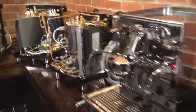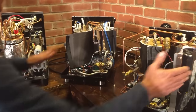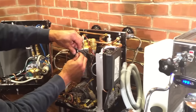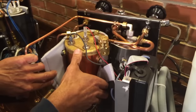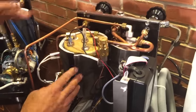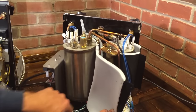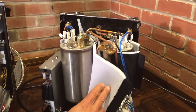Let's take a look inside the machines — the Rocket, Profitec, and Exobar. The Rocket has nice copper boilers with brass end plates. Here's your steam boiler, there's your brew boiler. The Profitec has stainless steel on both boilers — just a beautiful job on the way they built this.